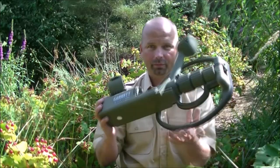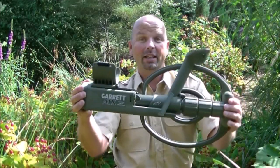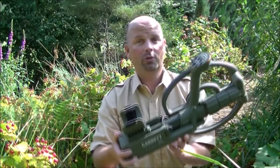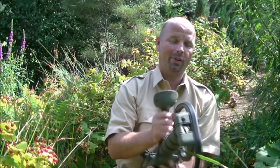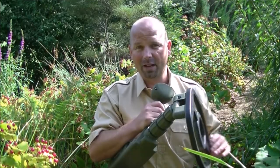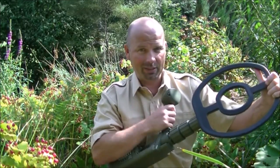Hello, welcome back. This video has been well overdue — quite a while ago I bought this fella. You might not be able to see it amongst all the greenery around me, but that is a Garrett ATX pulse induction — extreme pulse induction — metal detector. I don't know how extreme it is in relation to other pulse induction detectors, but it does a damn good job in the right places.